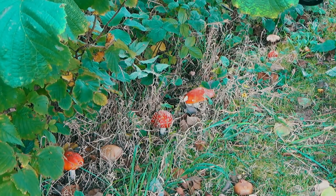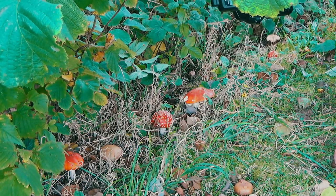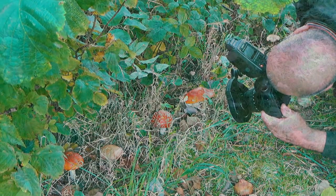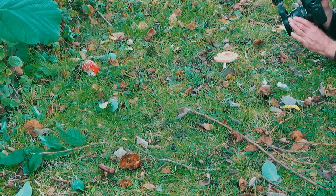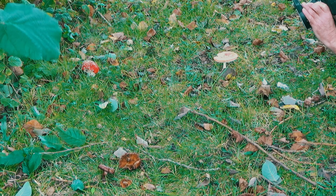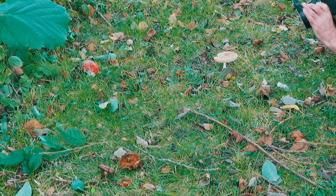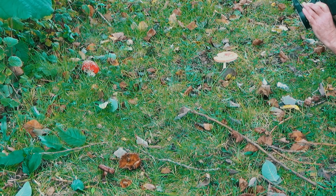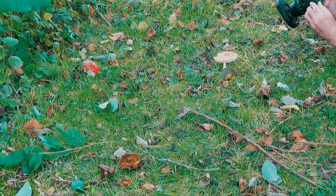Now this fly agaric is definitely not an edible fungus — it is quite poisonous and it's thought to have psychoactive properties. It would appear from the state of some of these examples though that some of the local wildlife seems to be munching through these toadstools, so I'm not sure how they feel in the morning.